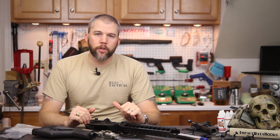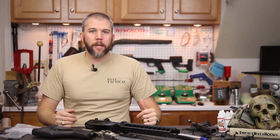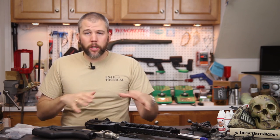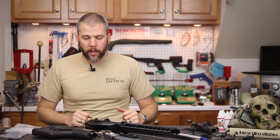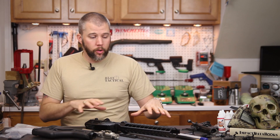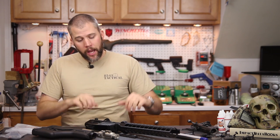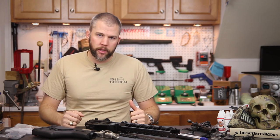Something you'd take out to a Precision Rifle Series type match and hopefully run with the bolt guns. We've got a couple of components to cover in this initial installment to let you know what we have coming up. This is a broad overview of the rifle we're going to put together, and then we'll do individual installments on each component as we build.